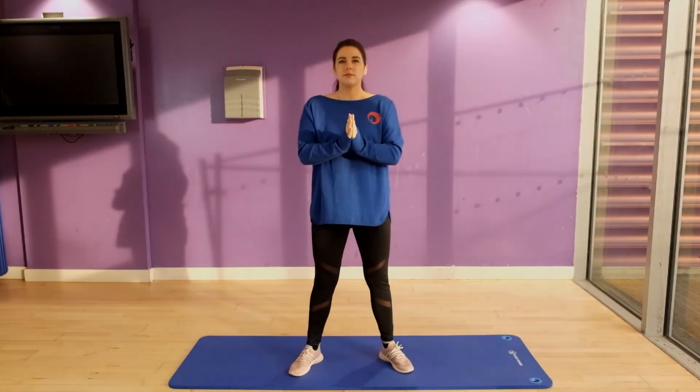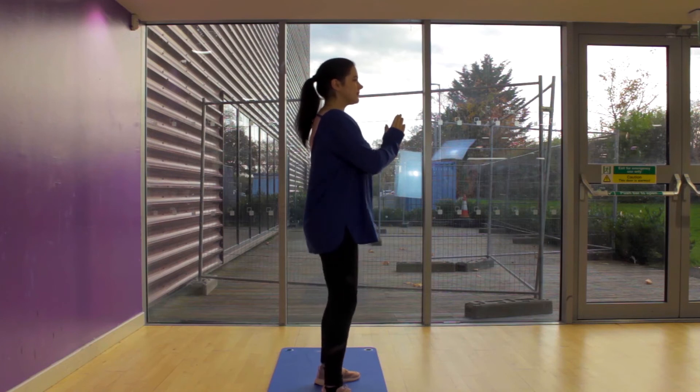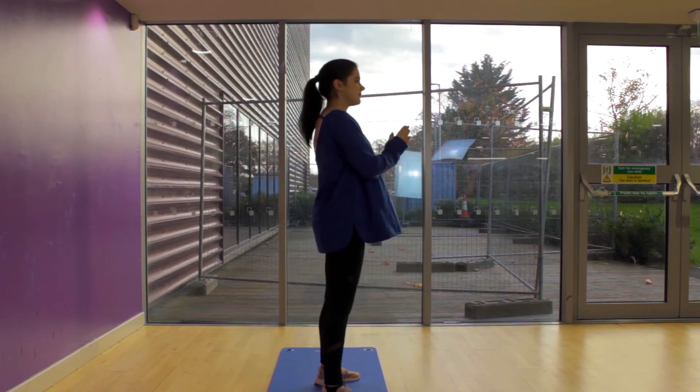We're going to have a look from the side view here. Nice and steady — see how deep Ashley can drop. She's almost down to the ground.